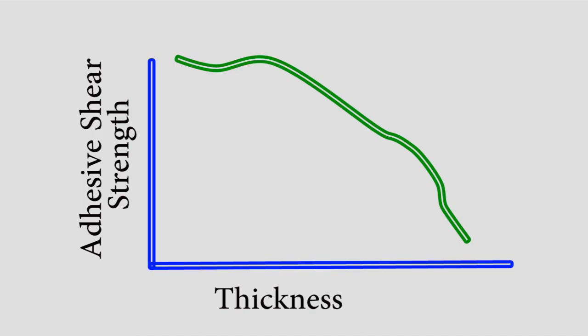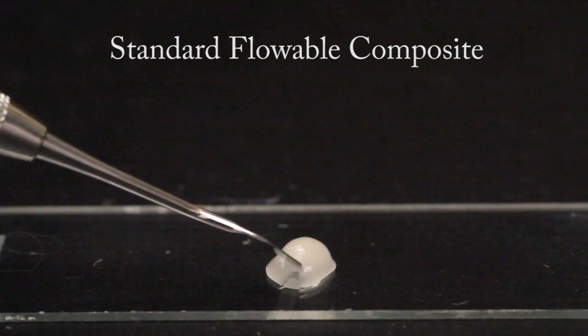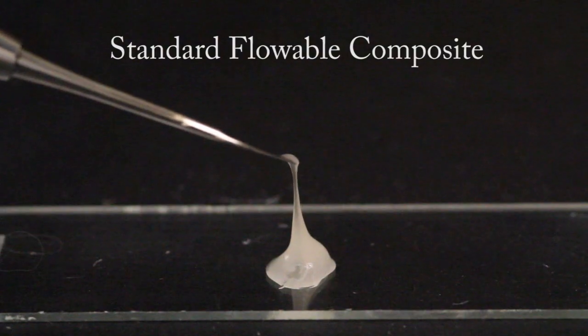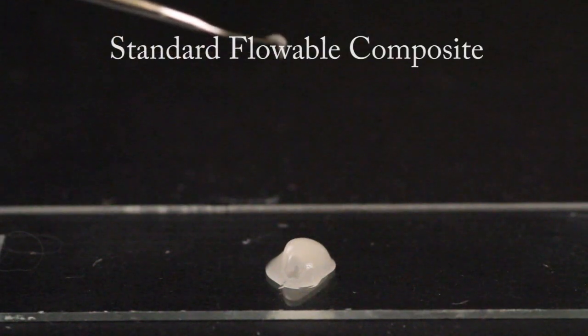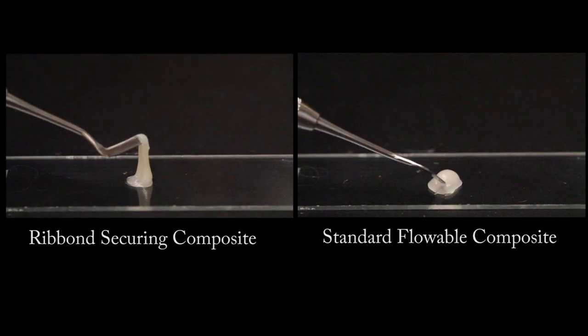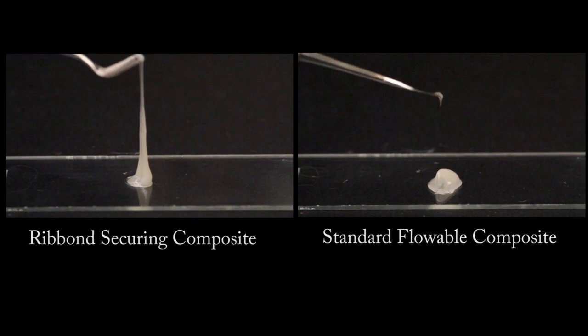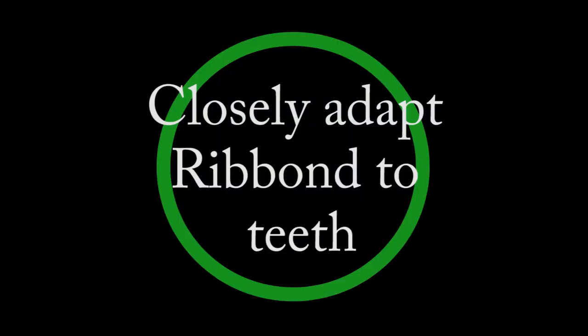The closer the fibers are bonded to the teeth, the better the results will be. If you do not have the Ribbon securing composite, you can use a standard flowable composite for this step. However, please note that the standard flowable composites lack the tackiness to predictably hold the Ribbon in position prior to curing, which could lead to voids, defects, or thick bond lines. If using a standard flowable composite, take extra care to make sure there are no voids and that the Ribbon is closely bonded to the surfaces of the teeth.